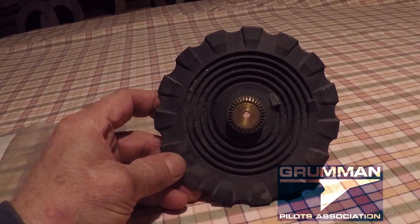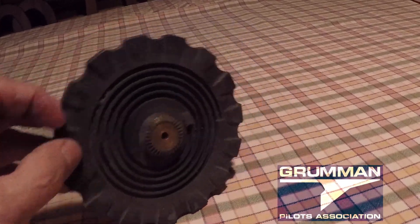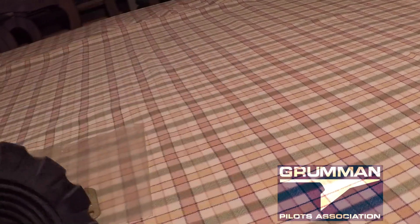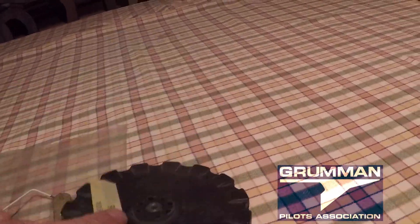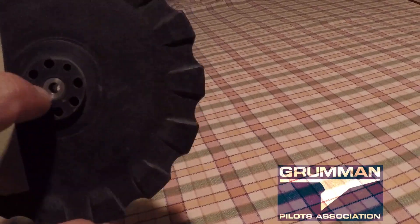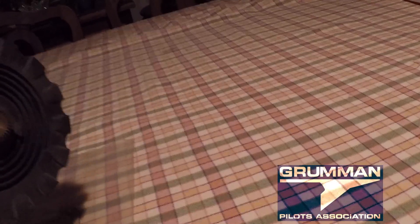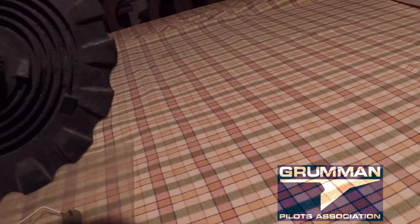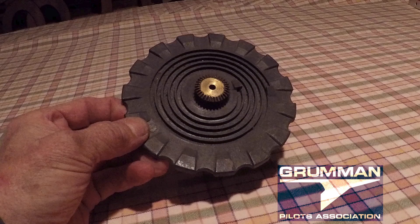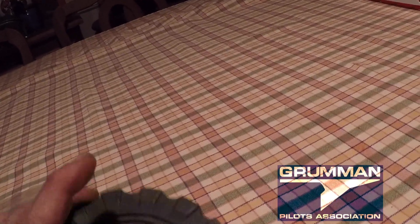Good morning ladies and gentlemen and welcome to Grumman Pilot YouTube channel. We all know what this is — the trim wheel from our airplanes. It sits in the center console; we roll it to either go down or bring our trim back. Now in Galveston at the convention in '94, they had these on key rings as the key ring for the convention vehicle, so you couldn't just forget you had one in your pocket. It's got a little spiral in the back for driving the indicator which shows you your pointer.